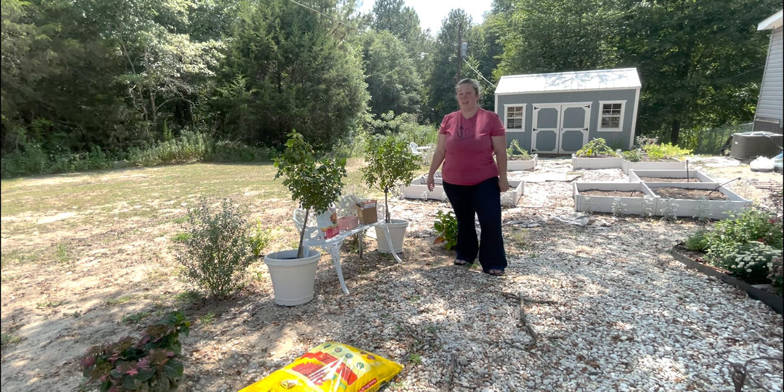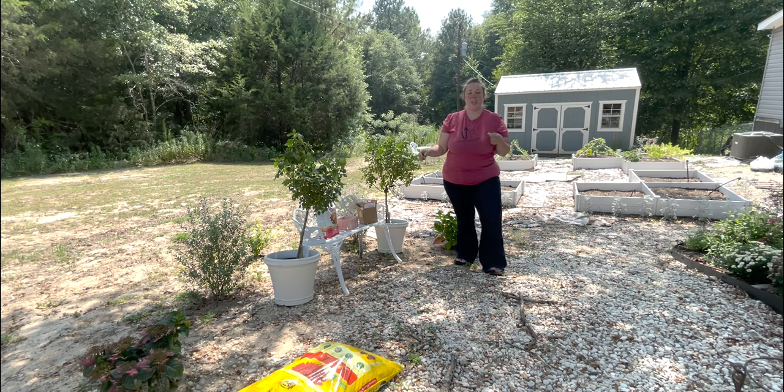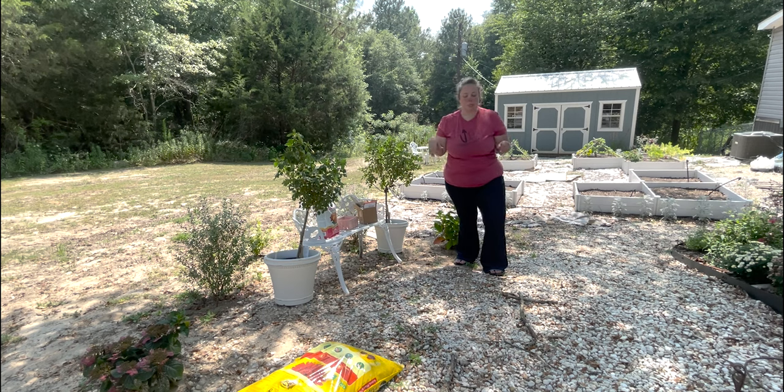We're gonna go ahead and get started because I want to do it while it's still fairly shady over here. It's fairly late in the afternoon and I just want to get them in their pots, so let's get to work. Got some rose tone for them, and I have all the stuff to put drip to the pots.